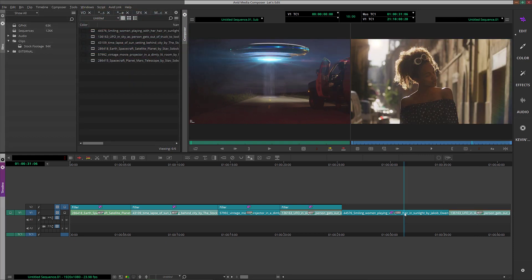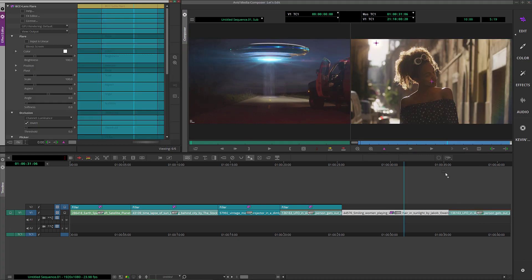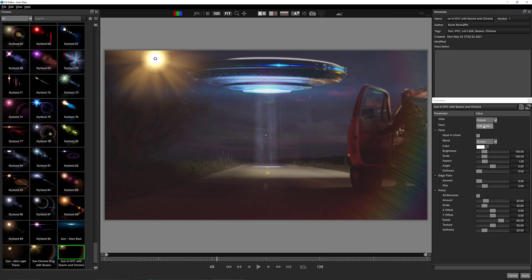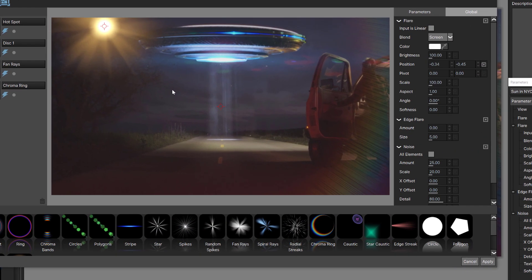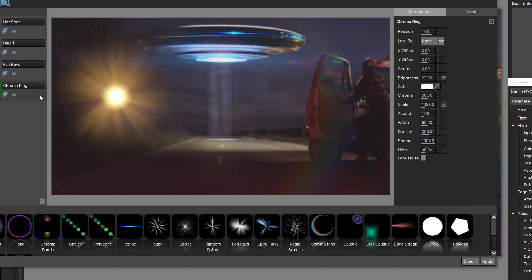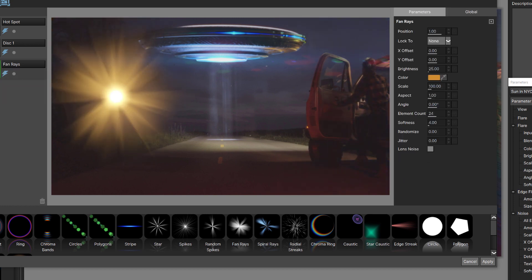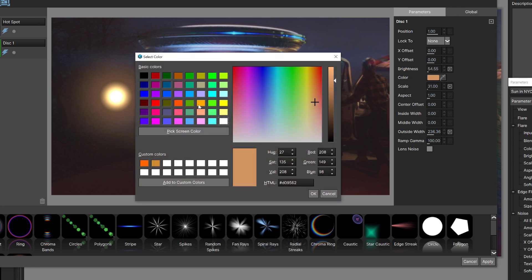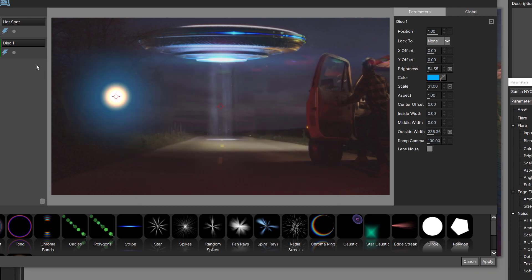I'm going to take the flare and drag and drop it onto the UFO. It looks very different, but that's okay — we're going to get in and adjust it. Let's come back to the FX Editor, back to Edit Flare. Now I know I'm not going to use the chroma ring and I'm not going to use the fan. Let's take our disk — it's definitely not the right color — and make it baby blue. And with the hotspot we're going to do the same for its outer color: baby blue.